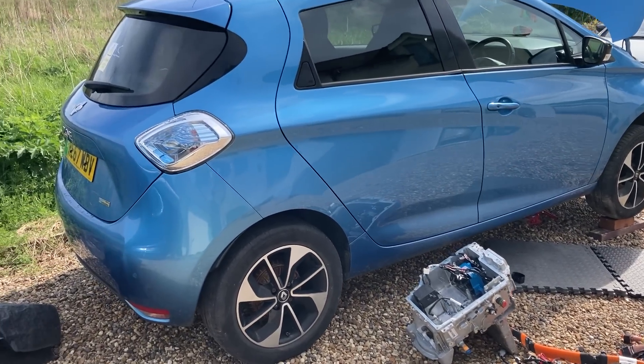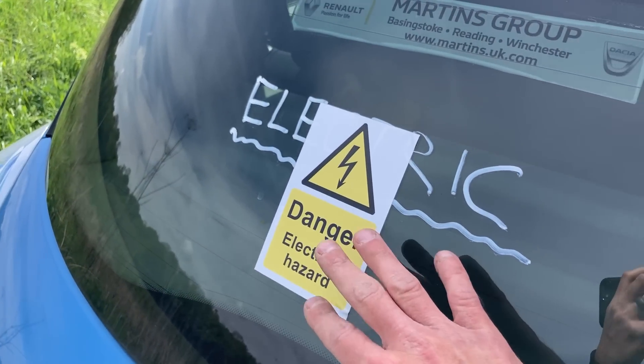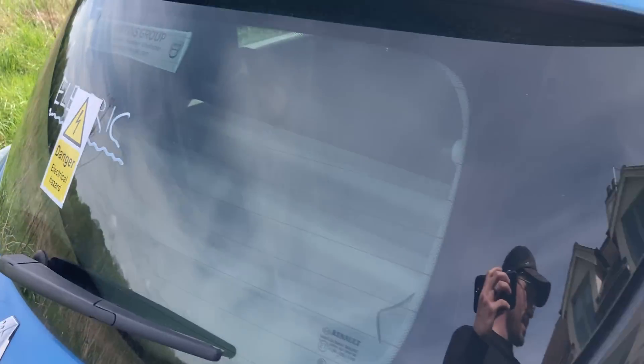So, got this car from Coparts. They do like a good sticker, the old salvage option. Danger. To be fair, they're not far wrong in this case.